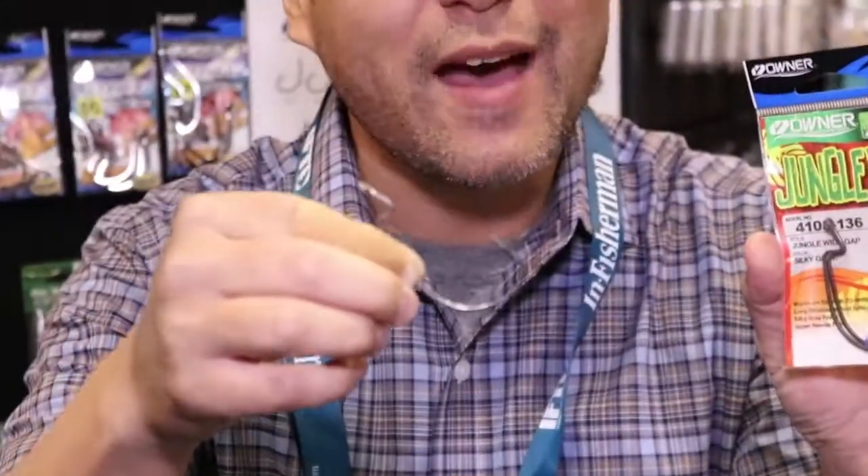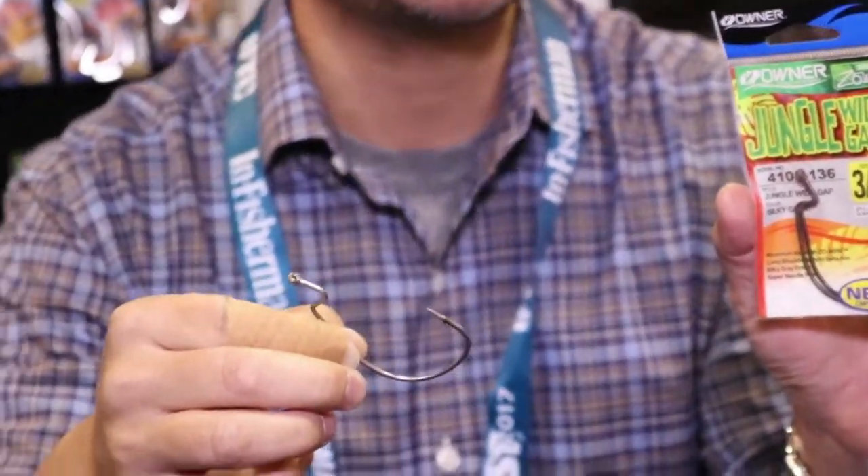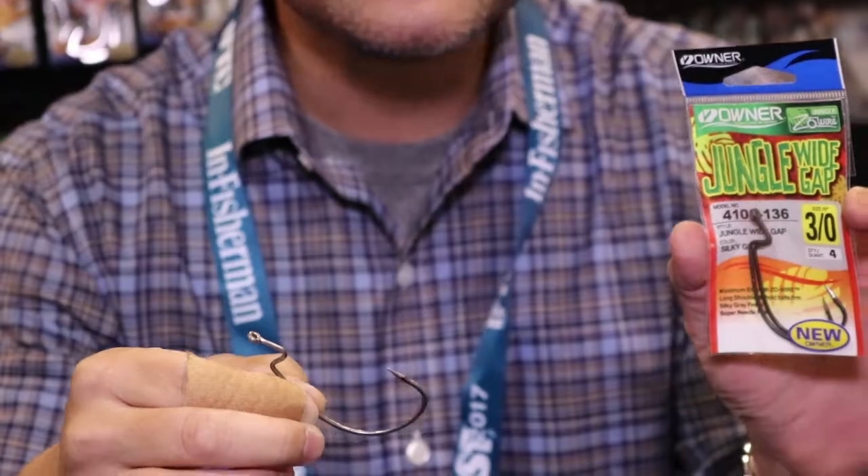You're looking at that hook and you're like, that's a long neck and that's a wide gap — what am I gonna do with this? Contrary to popular belief, when you're flipping, pitching, and sight fishing, you don't always use a straight shank hook. A lot of times with bigger baits you need that wider gap. Also for fishing big tubes, sight fishing with big shad-shaped baits, bluegill-shaped baits, and also for swim baits.